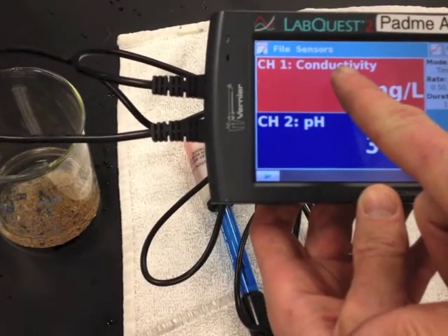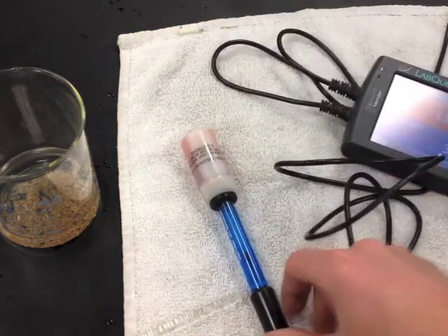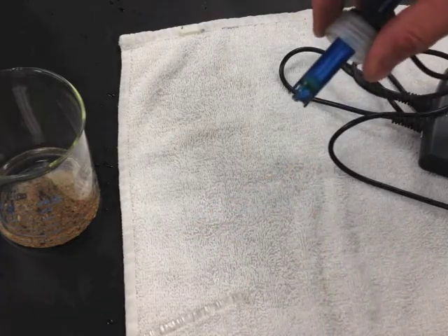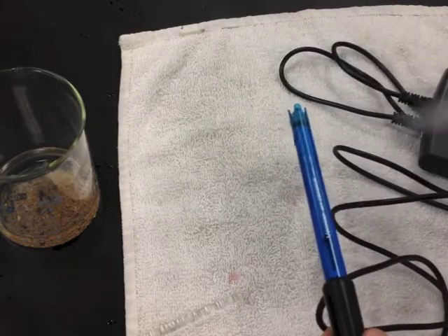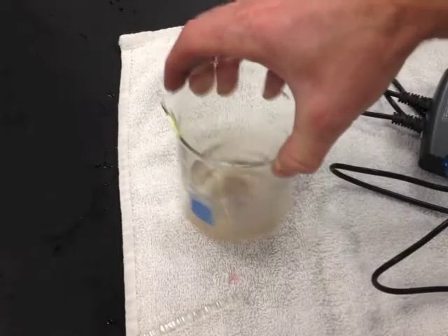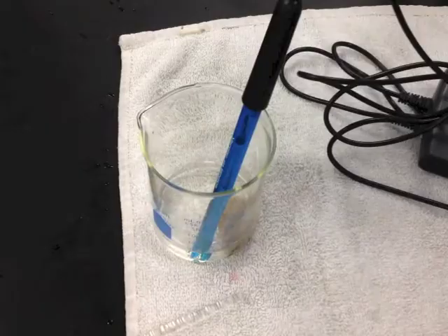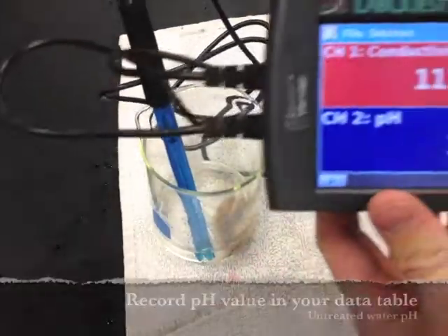You can leave the conductivity probe plugged in, but now let's go ahead and use the pH probe — go ahead and plug it in. Take the storage solution off, remove the cap, and rinse the pH meter. Make sure that your solution has been mixed — this is the untreated water — and then take a live reading of the pH. Be very careful not to damage the pH probe because it's very breakable. Record your pH in the data table.